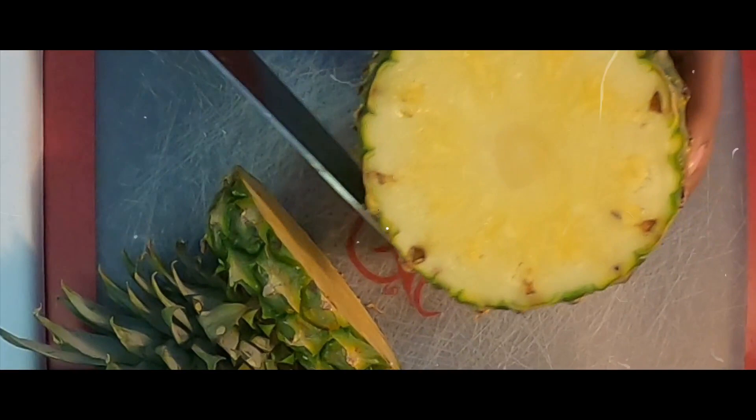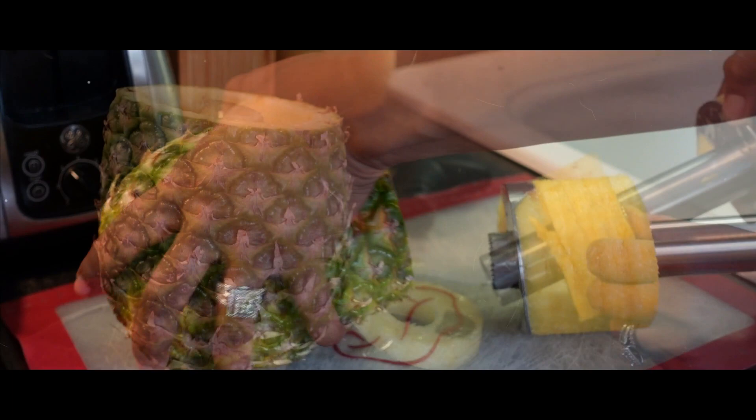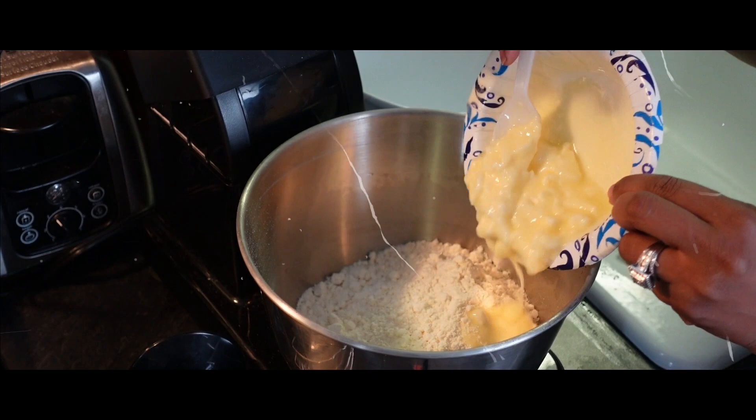The pineapple, it has a spiky top. When you go to touch it, it makes you want to stop. The pineapple, it looks very funny. But when you eat it, it's yummy to your tummy.